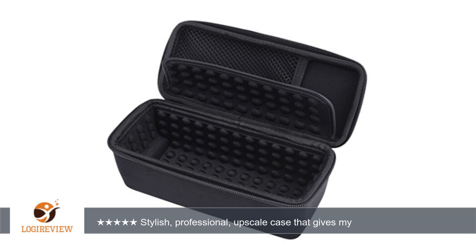I have a Bose SoundLink Mini and am amazed at how securely the TPU case fits over it. It has all of the necessary openings as pictured and is even customized at one end to help you get the cover over your speaker.